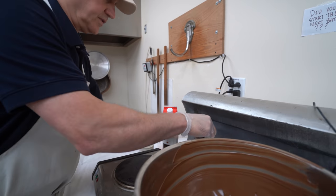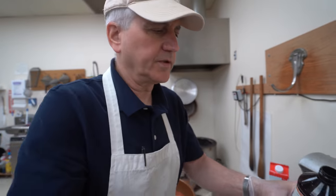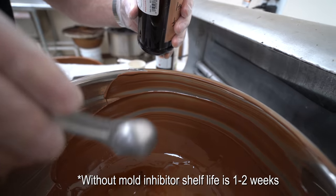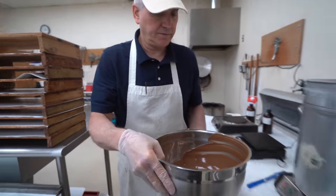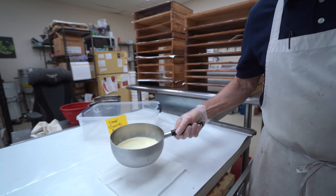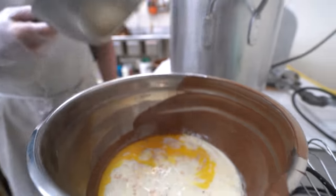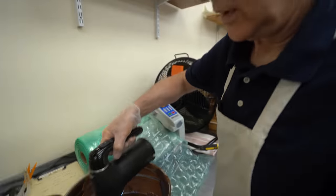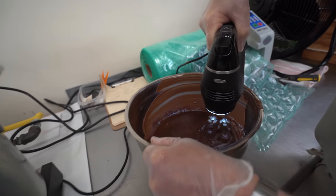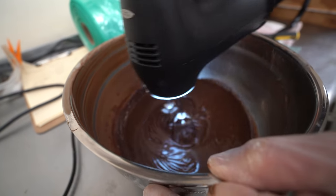Then one tablespoon of mold inhibitor - you don't need to do this at home, this is just for if you're going to be selling it. We're going to take our mixer and add the heavy cream now. At this point we just want to make sure it's all completely mixed together, and then you can grab a spoon and eat - that's about it.